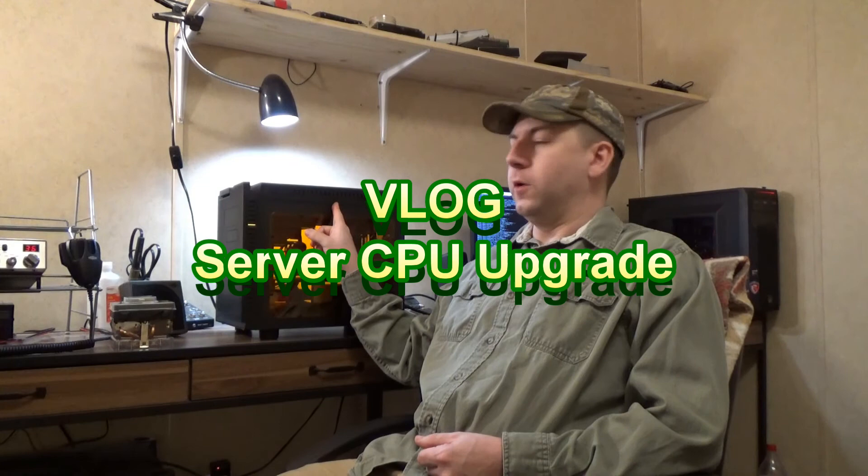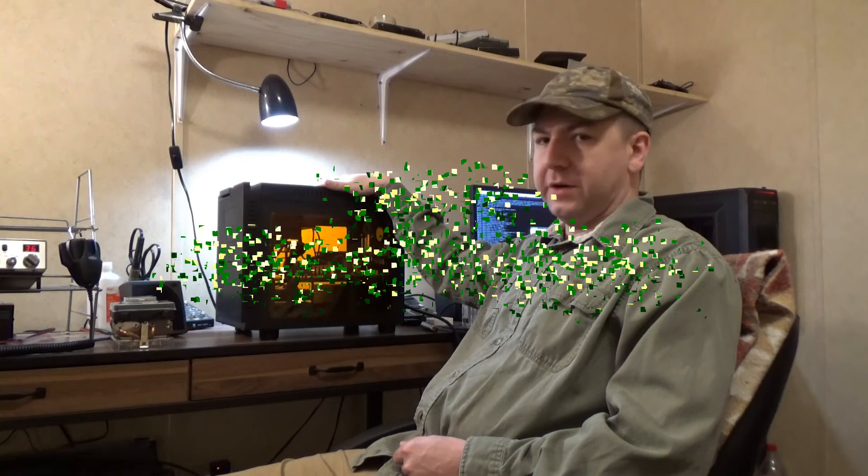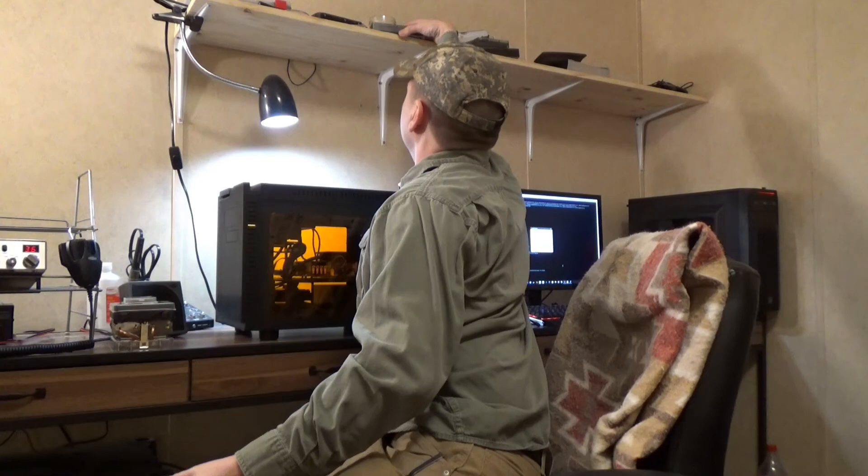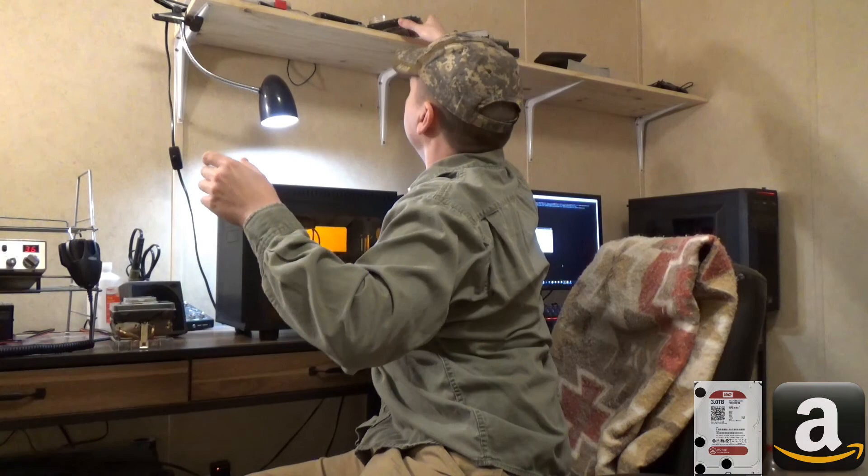A little bit of backstory on this thing. This actually started out as an HP Pavilion P6803W tower slash desktop PC. I basically stuck a bunch of Western Digital Red hard drives in it and have used it for file storage. Lately we've also been using it to host some game servers and things of that nature.